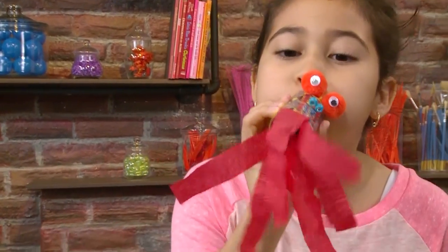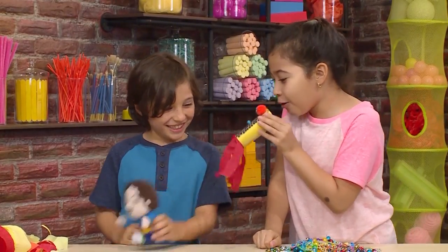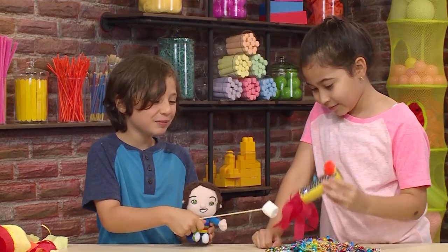And that's how you make your fire-breathing dragon. Dragon, dragon, I want your jewels! No way, mister! Go away! No, no, no! Well then, can you at least roast my marshmallow? Sure, if that's what you want. Thank you! Yummy, yummy. Would you like a bite? Sure!